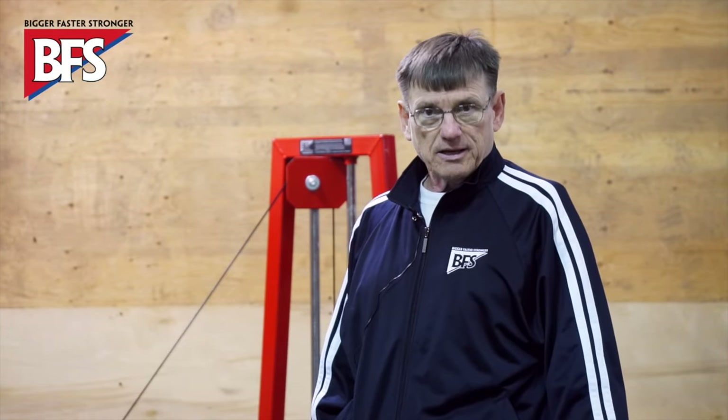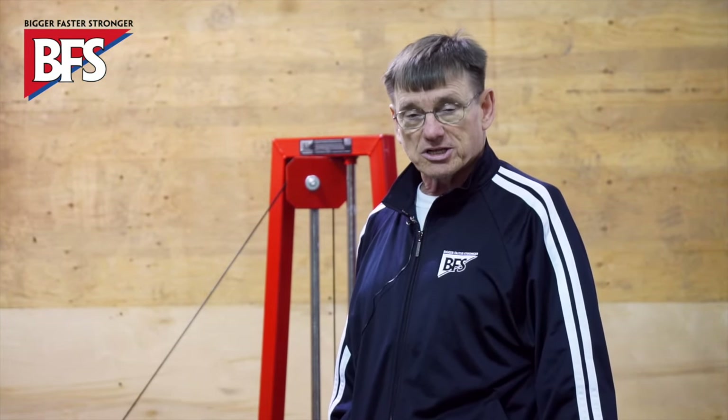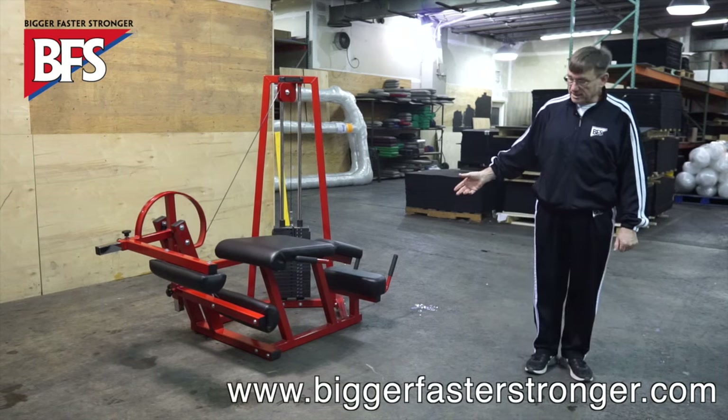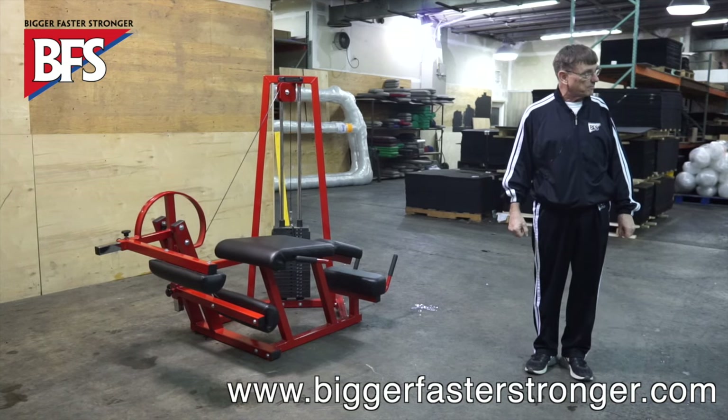One of the most important factors in choosing the exercises for your auxiliary packages is obviously the time and the space that you have available. This leg curl leg extension unit is ideal for the high school weight room.